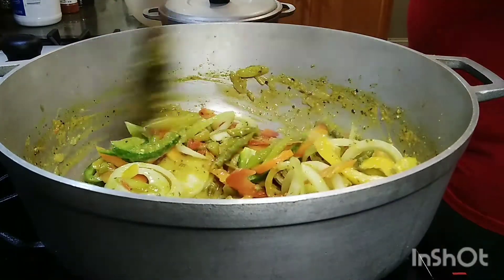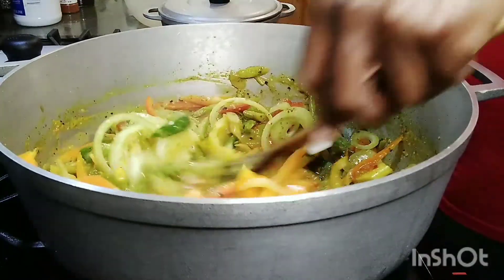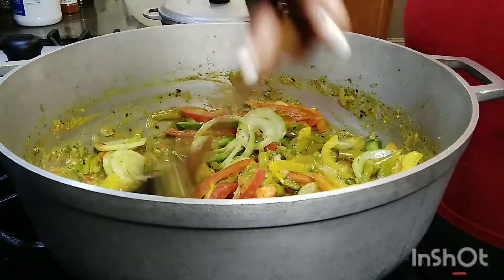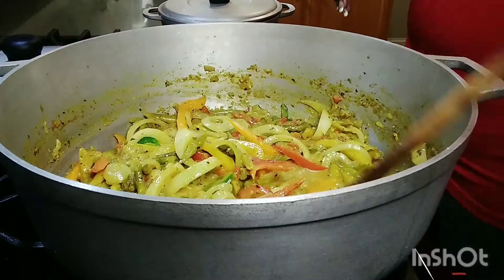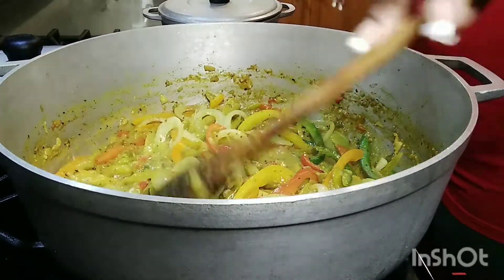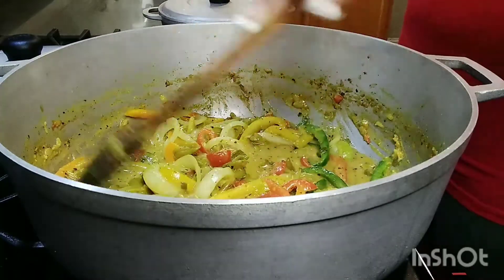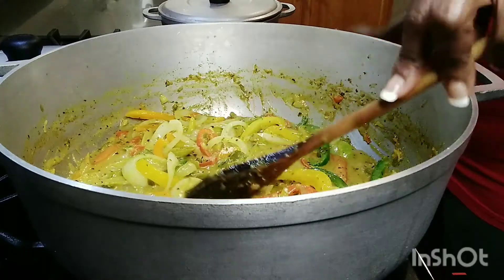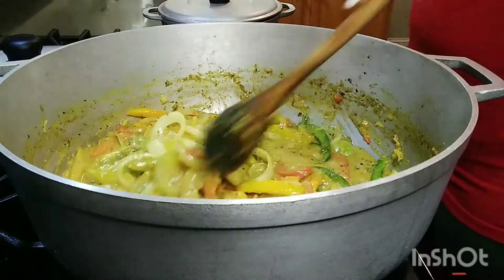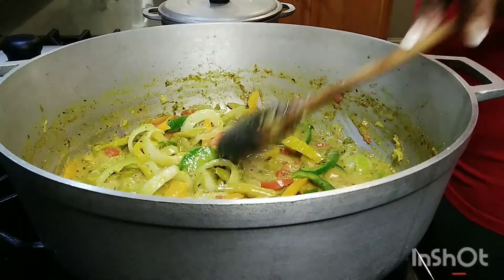There you have it right here — this is my curry asparagus with sea moss and coconut milk. Just let the onion cook a minute with my pepper, then we can take it off. Now we come to the end of our asparagus. Looking so nice, so yummy! You can cut it however you want — if you want them bigger, cut them bigger; if you want them smaller, cut them smaller. This is it. So delicious!